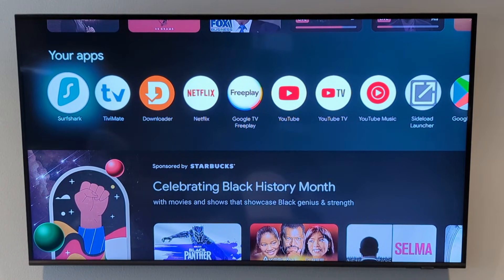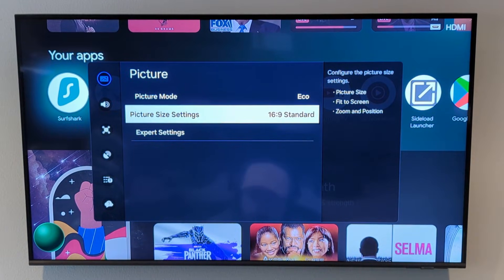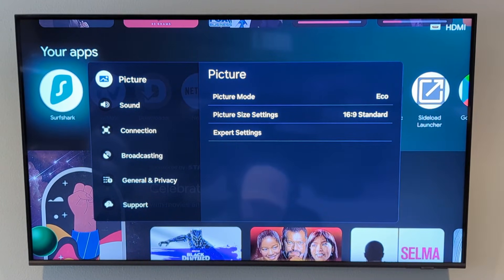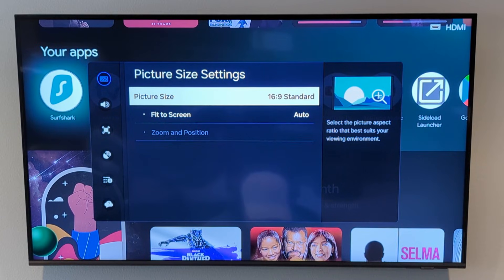I'm going to open up the settings on my TV remote again and go back to auto. Now there are hundreds of different televisions out there, and more than likely your settings aren't going to be the same as mine. But what you can do is just go into the picture or display settings and poke around until you find what you need. It might say something like zoom calibration, or it could be similar to mine and say something about picture size.